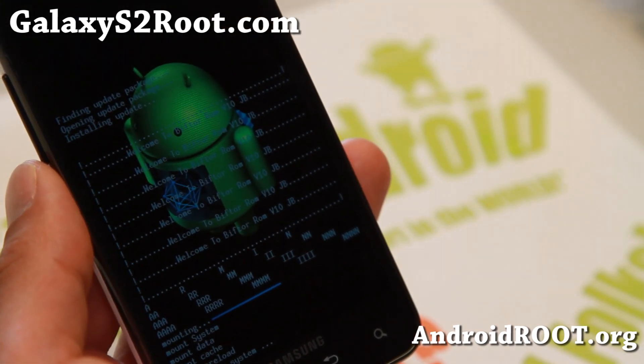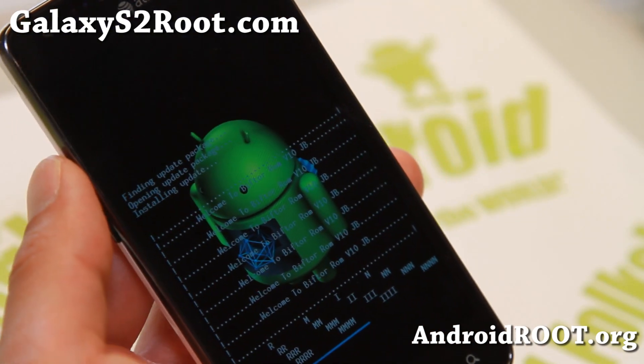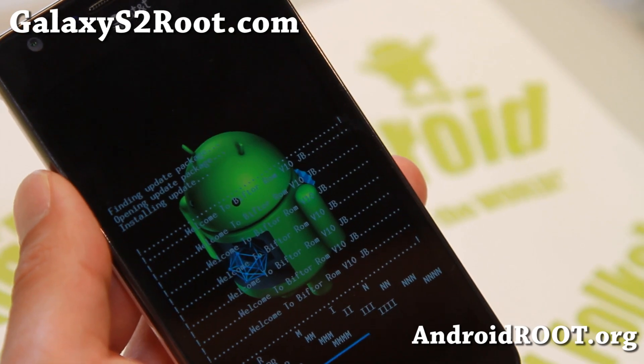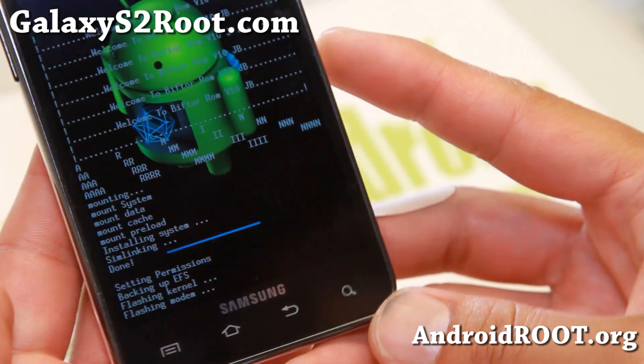This should install the system — the ROM here. And we're going to go ahead and install the modem next. It should be any minute. I'll be back when this is actually done. Alright, I think it's done installing — it's flashing kernel, flashing modem.